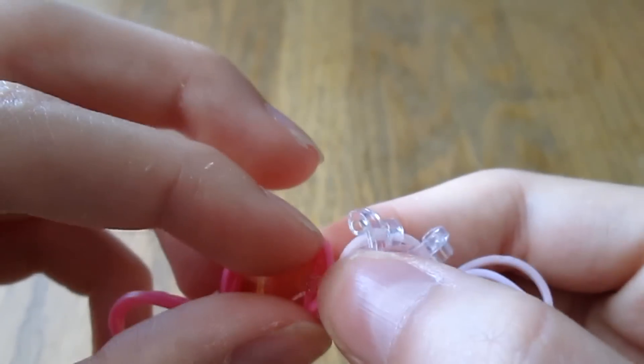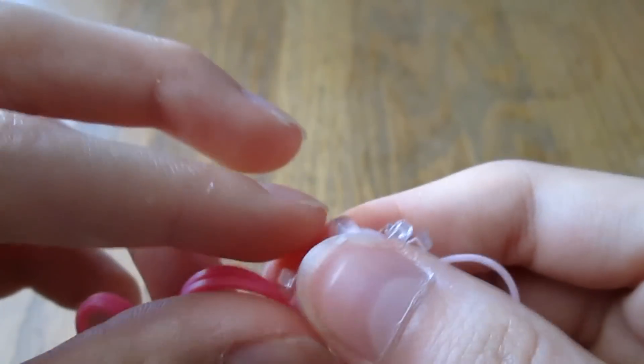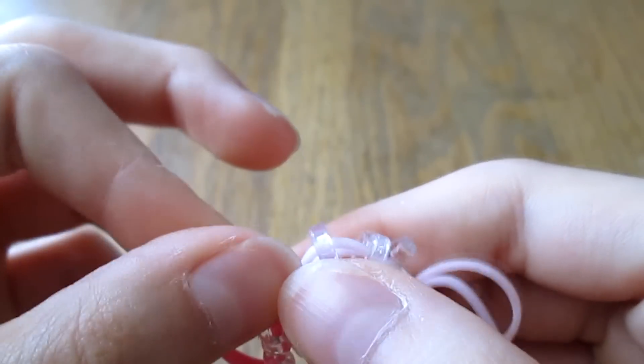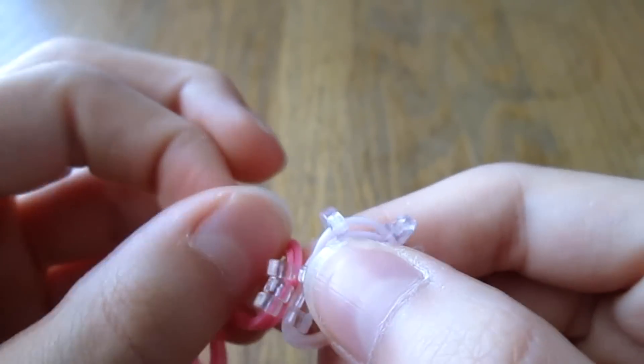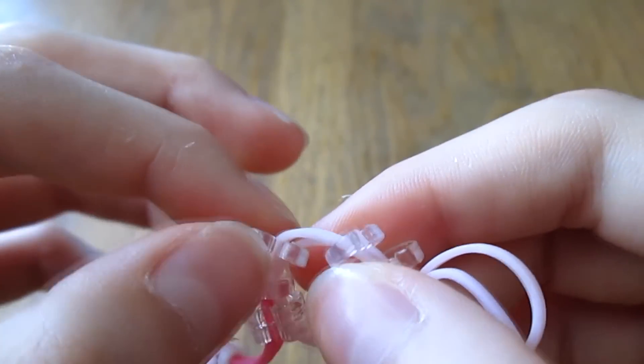Make sure that all the C-clips are facing the same direction and that you're clipping both bands. The play was super fun — I'm going to miss it a lot. We had so many practices and we worked so hard for it.